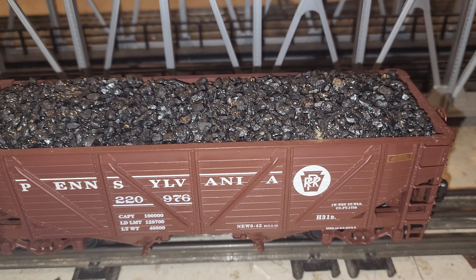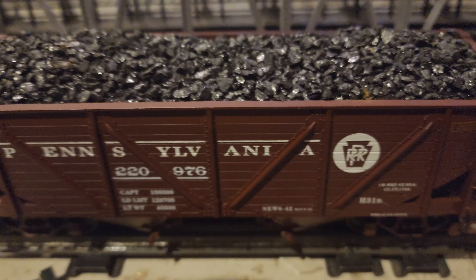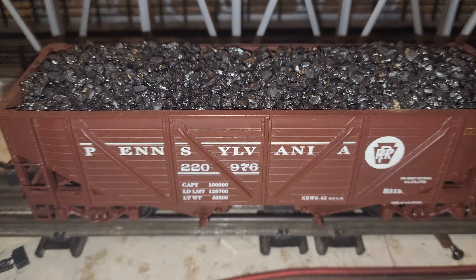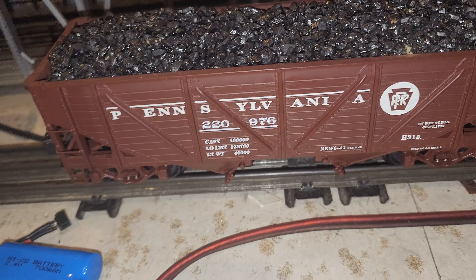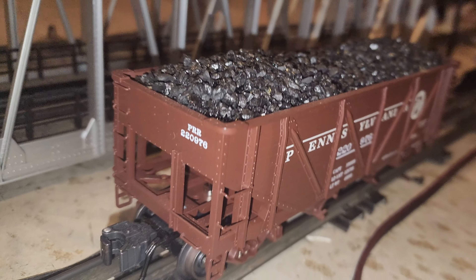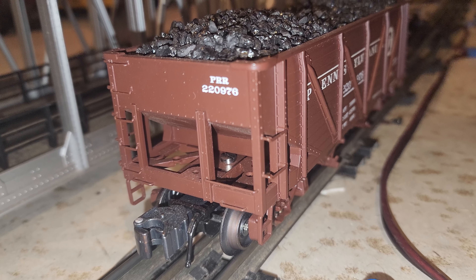It has wood detail and it looks really nice. It rolls good, it's really heavy, and it's all die cast metal with a real coal load. It also has separately applied details right there too.